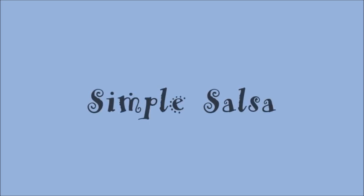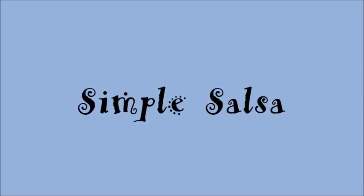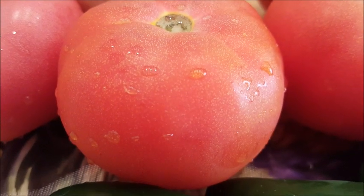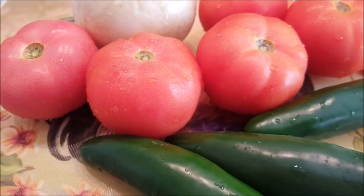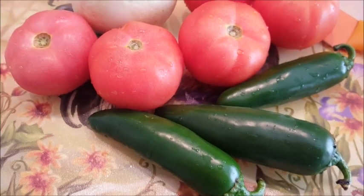Howdy everyone, this is Trisha Texas Lady and welcome to my channel. Today we'll be making some simple salsa. We'll start off with some tomatoes — we want some nice little tomatoes. These are about a small to medium size; I'm going to be using five of them.